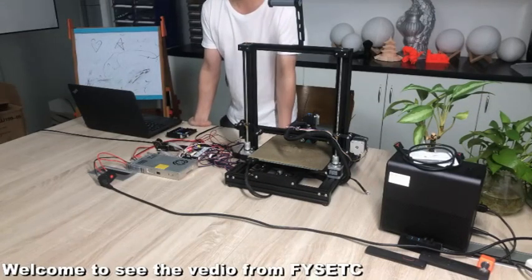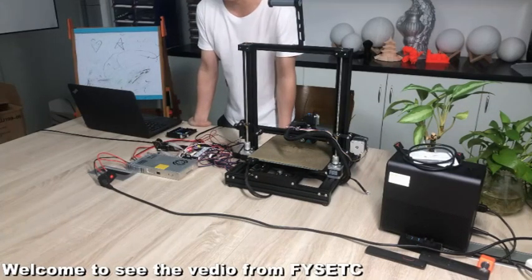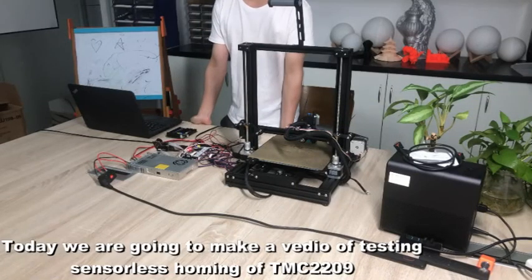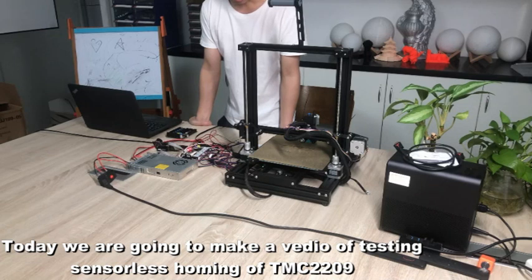Hello everybody, welcome to this video from F1S EDC. This is George. Today we are going to make a video of testing sensorless homing of TMC2209.